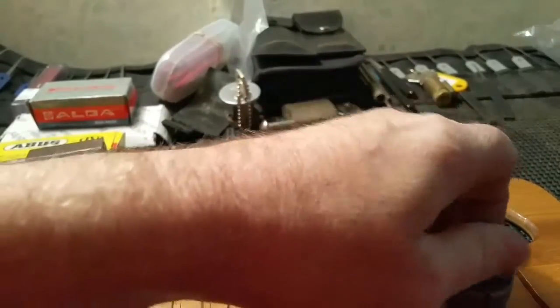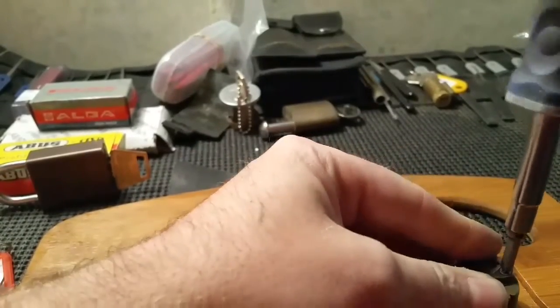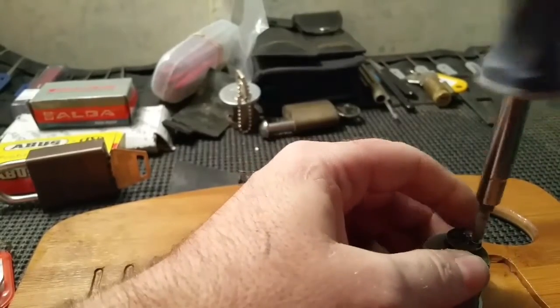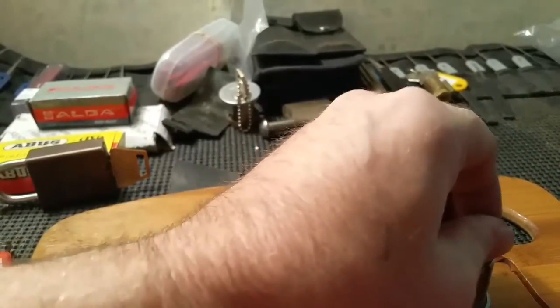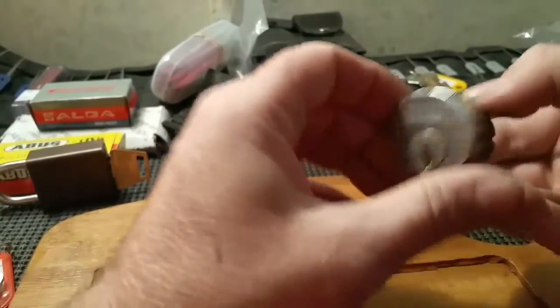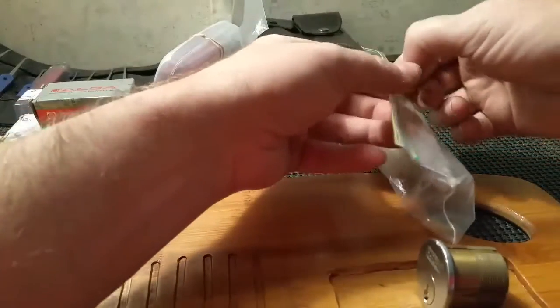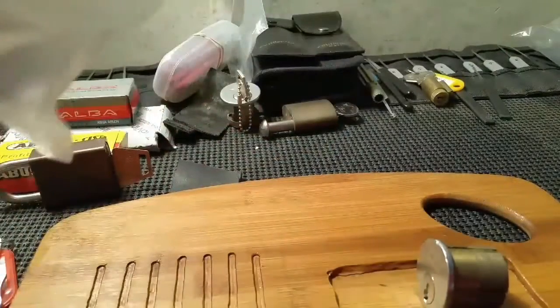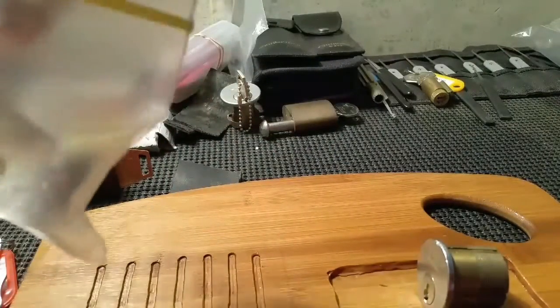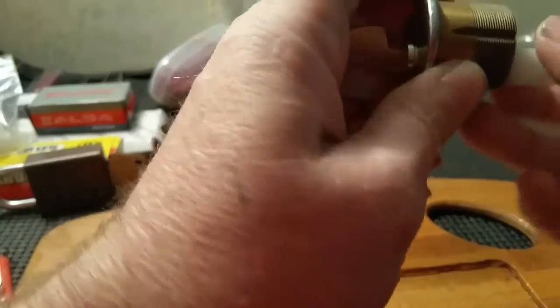Which Sergeants — they're finicky. You can tell when you over-set a pin because of the way the cord feels. Alright, we locked it back up, no problem — got a key. Just the bitting alone on this lock makes it a pretty challenging lock.